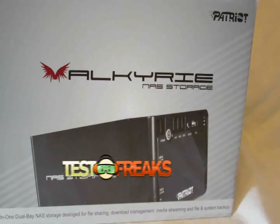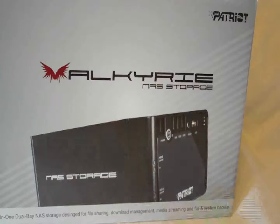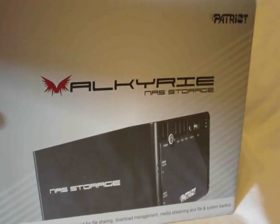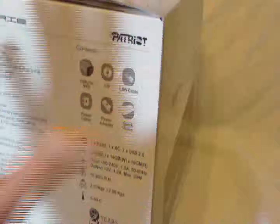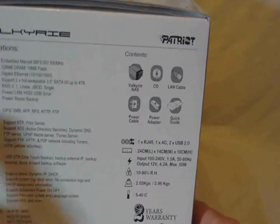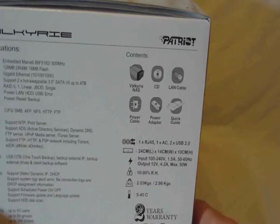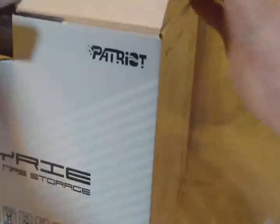Welcome to another edition of Test Freaks Unboxing. Today I have another Patriot product — it is the Valkyrie NASbox. It's an all-in-one storage device for file sharing, download management, media streaming, and file and system backup. It has a 500 megahertz Marvell processor, 128 megs of RAM, 10/100/1000 ethernet, and supports two 3.5-inch SATA drives up to four terabytes.